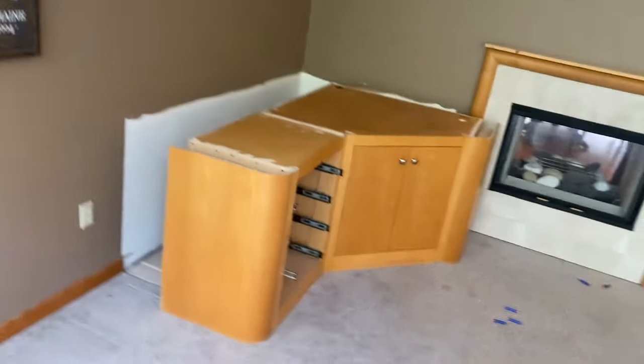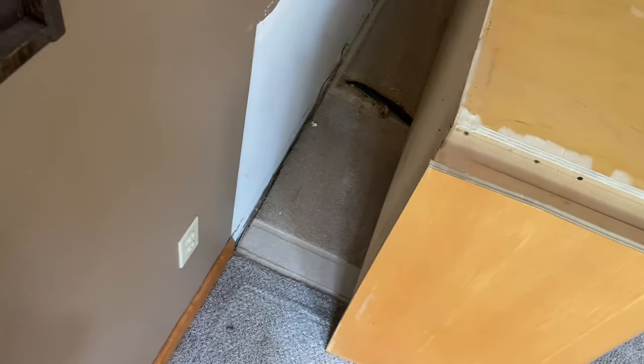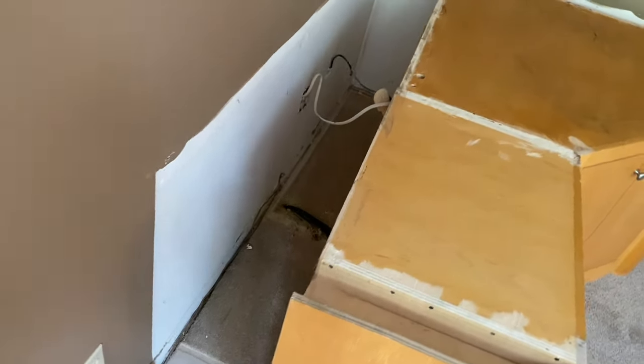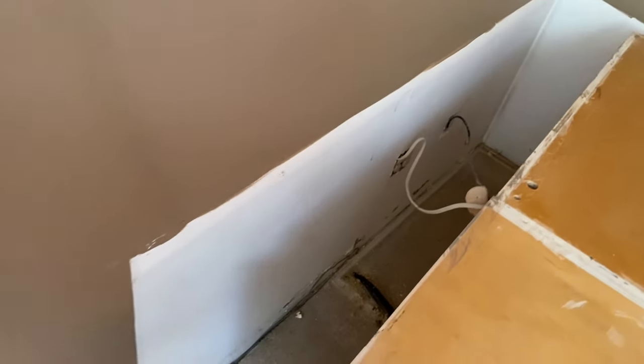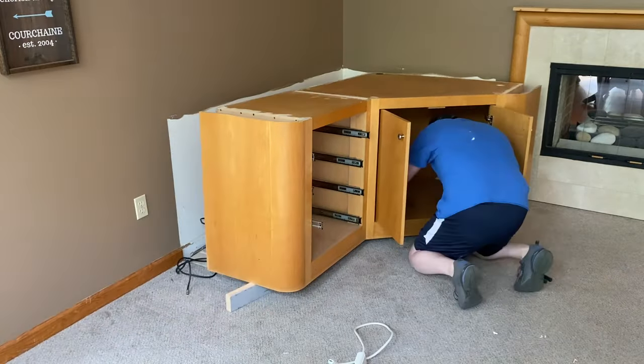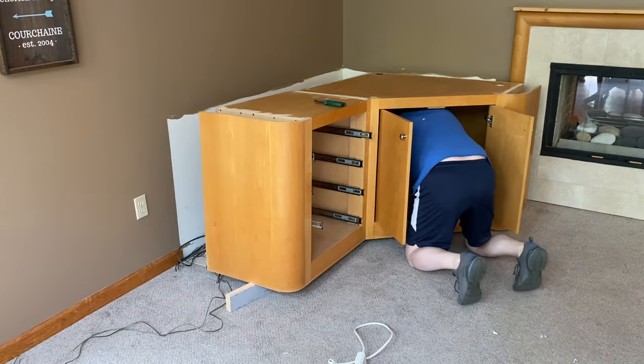Let me take you in for a closer look. I actually thought that the carpet went up to this built-in, but there was old carpet underneath. When they put down the new carpet, they didn't bother moving anything.